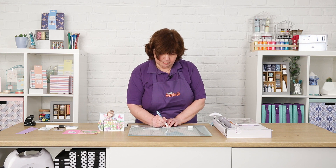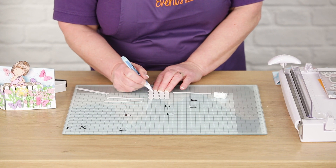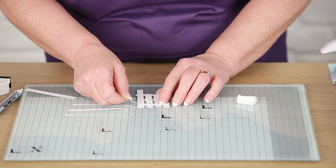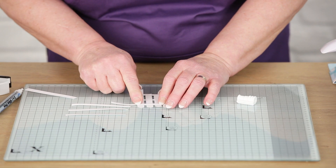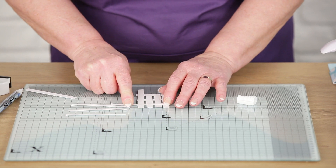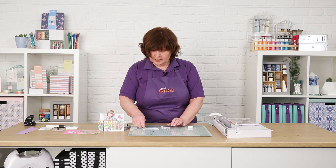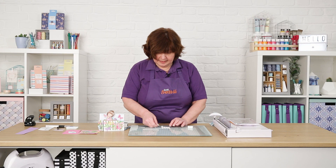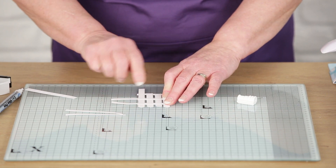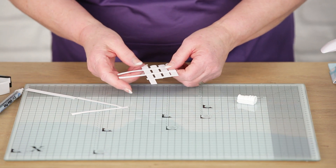I'll just pop the top one on so you can see what I mean. Now you need this fence to fill both sides of the card. This size — the four prongs — will fit the smaller part, and I've used eight on the other side. But depending on how big your gaps are between them, you might want to use a few more or a few less. So all three of those will get stuck on there and then the fence can be trimmed down to fit.